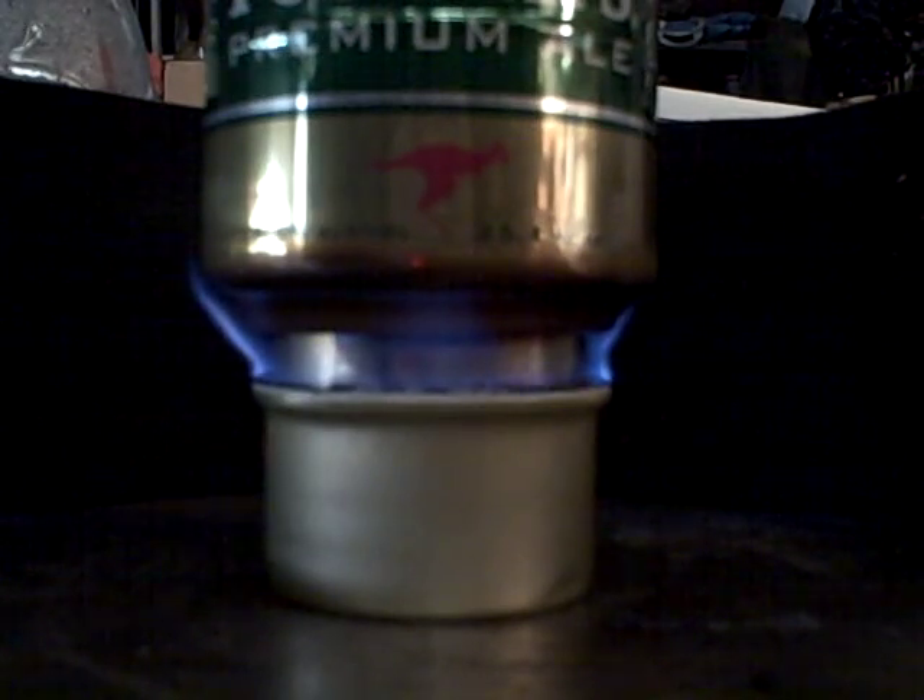We're using the Fancy Feast stove and Foster pot for this experiment with ISO 91. Starting to run out of fuel. Then what we'll do is we'll dump the water in the pot and then we'll turn that pot upside down and see what the bottom looks like.